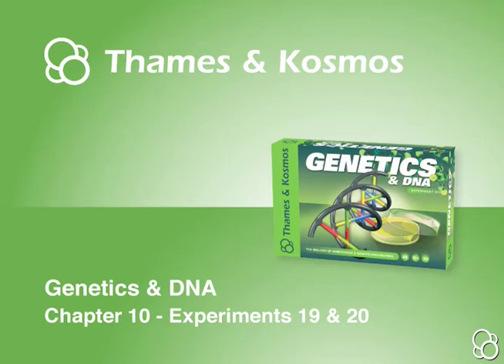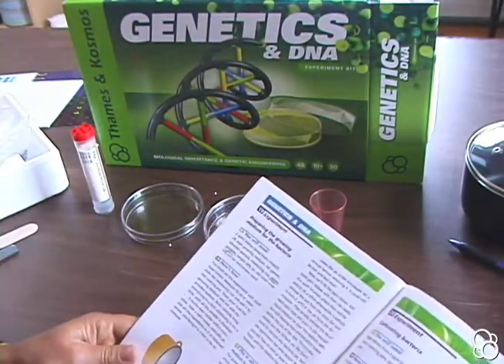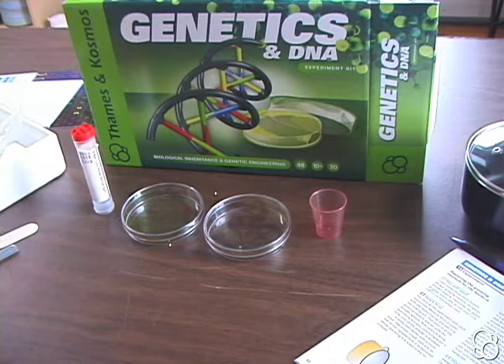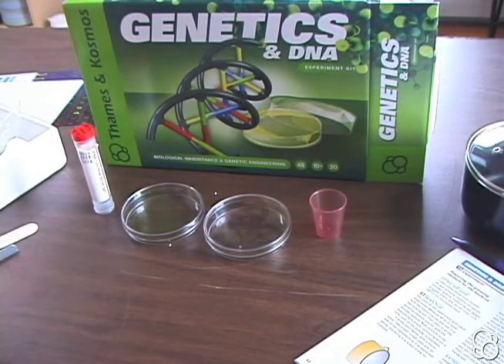So now we're going to do experiment 19: preparing the growing medium for the bacteria. There are a bunch of materials you need, so it's best to just get them all out first and then you'll have them. You must wear the safety goggles for this experiment and you must also have adult supervision.